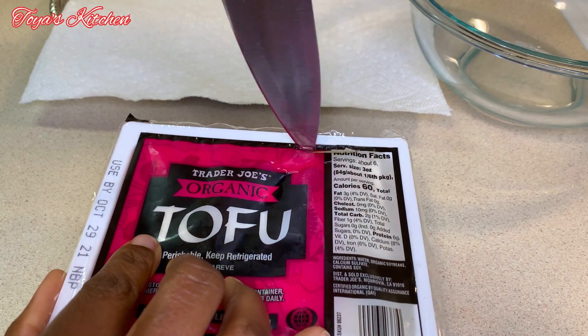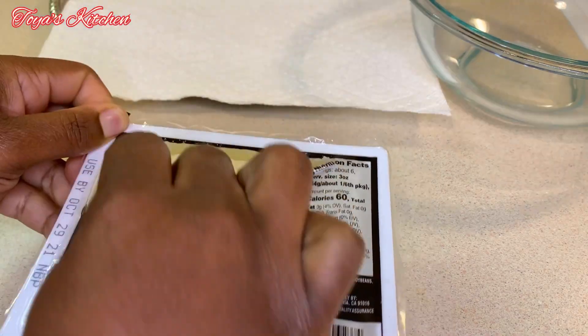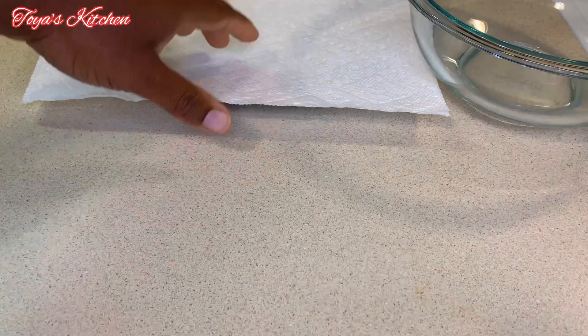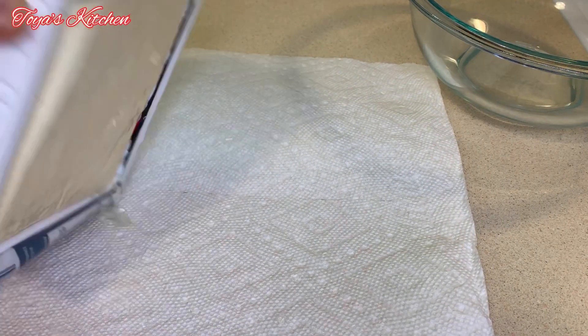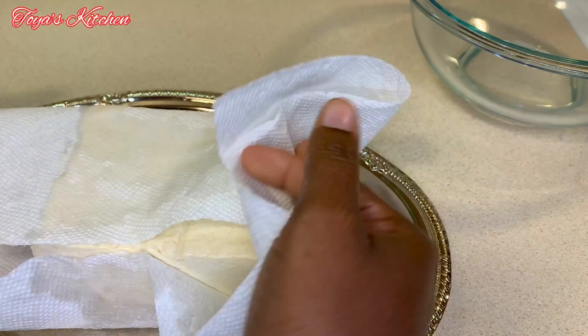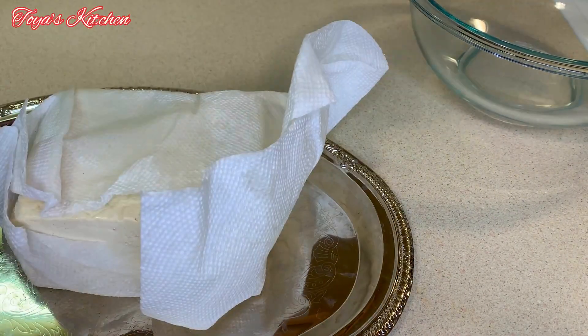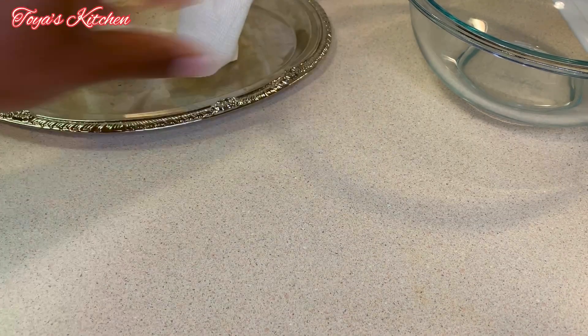Here I have a block of firm tofu — you want to make sure you have firm tofu. I'm going to drain the water, pat dry, and then allow it to dry out some more. I'm adding a bunch of paper towel on top, applying some pressure with my glass bowl, and allowing some of the moisture to evaporate from the tofu.